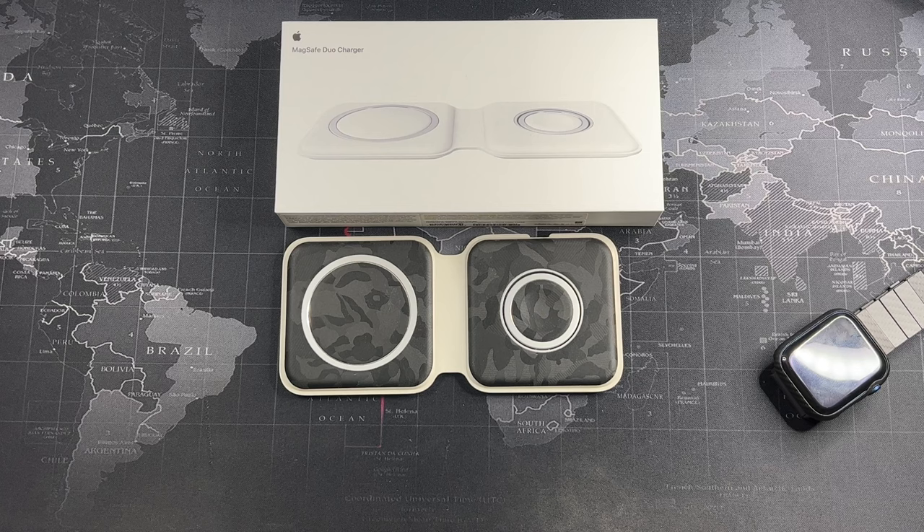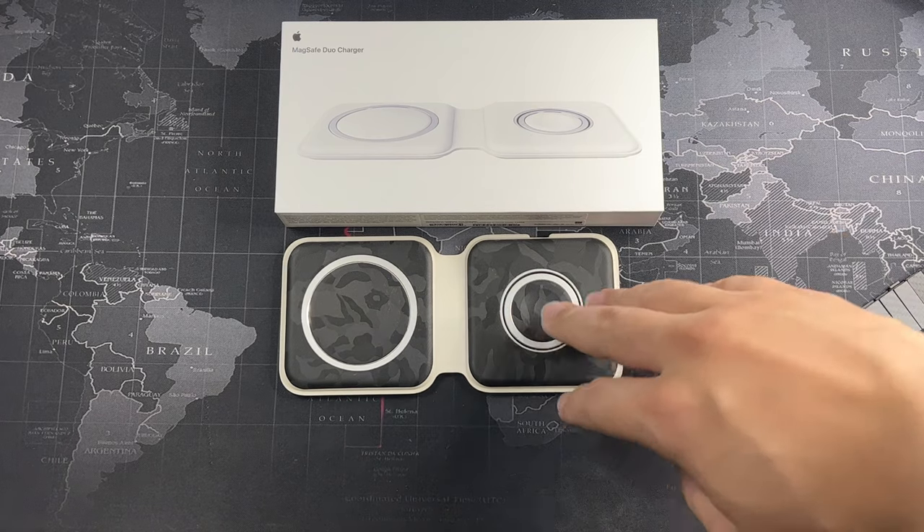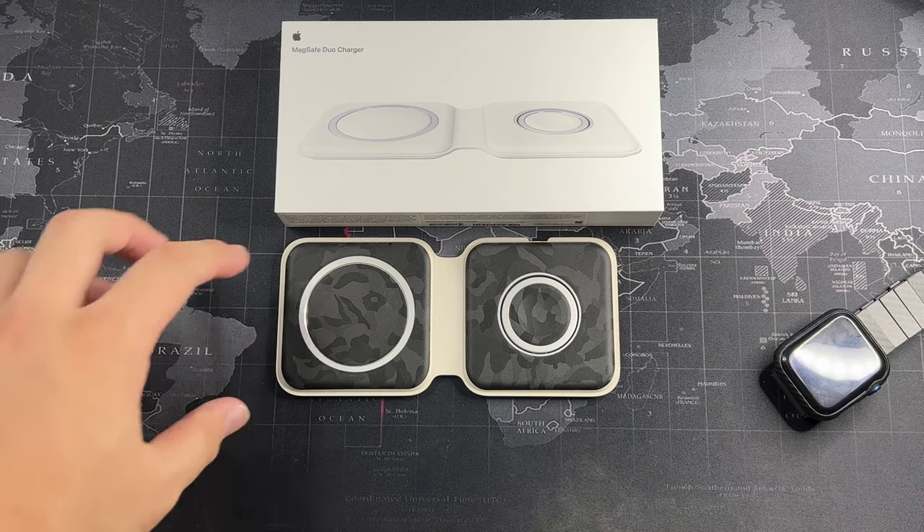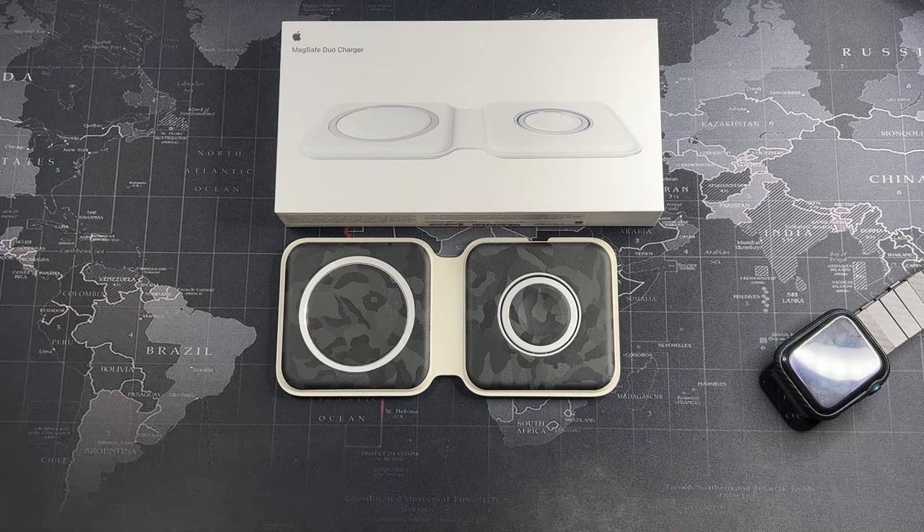In terms of price, I believe it's still not worth it. You can easily get the Belkin 3-in-1 charger for slightly more money, or even at a discount — it's almost the same price as this, but you can charge three devices instead of two. If you're looking for value for money, you can go for the Mophie, which also has something like this, and of course the Belkin one, which is the most popular on the market. But for me personally, I like something I can use both at home and for my travels, so I went with this because the Belkin one is very bulky — you can't fold or collapse it; it's basically just a standing base.